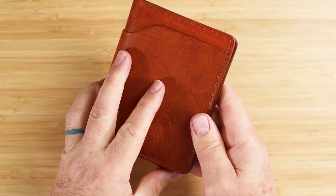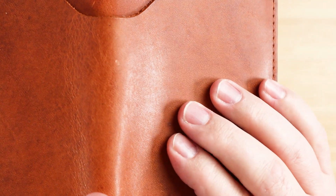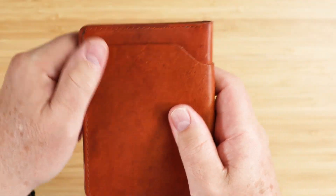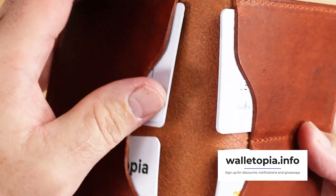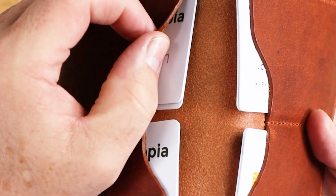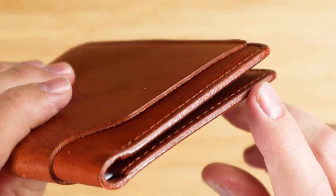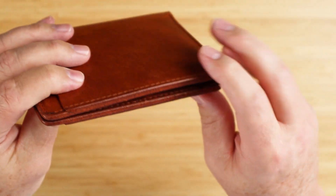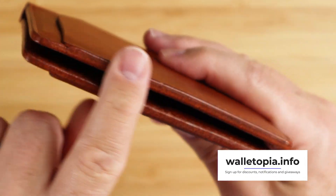This is a natural finish, aniline leather, so you get all the variations in the hide — the striations that come from the animal. The weight of the leather is very well-suited: not too thick, not too thin, very sufficient for this particular wallet. The burnishing is also well done and continues to show the layered colors of leather, with colors that differentiate themselves, adding interest and texture.